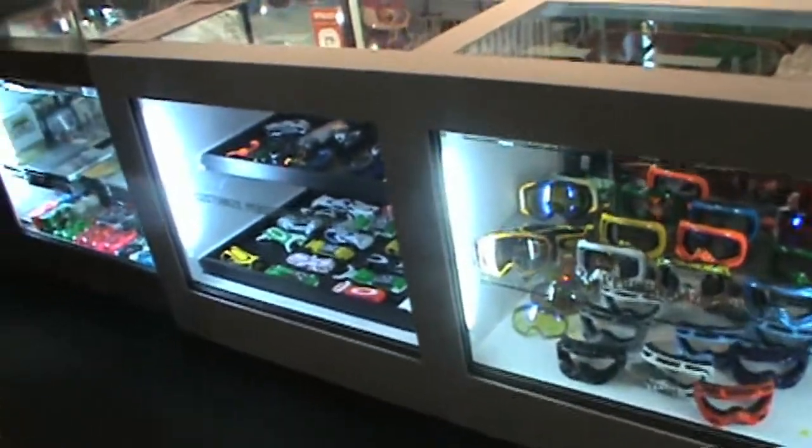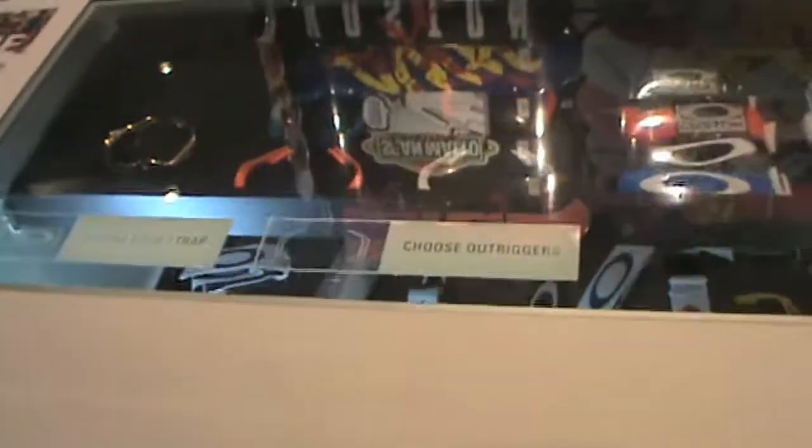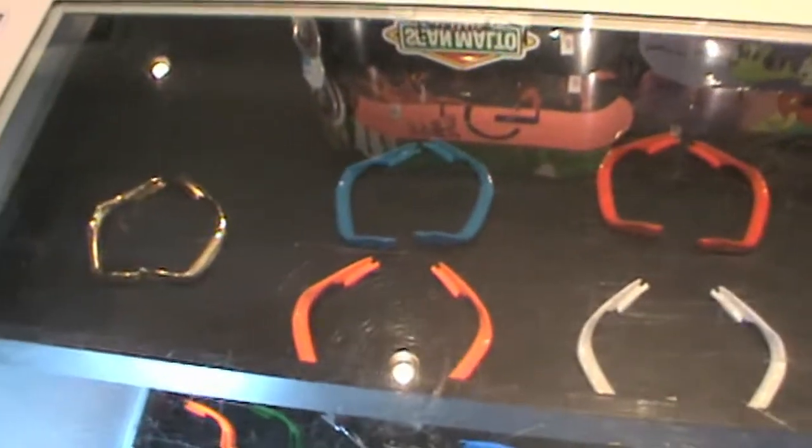As I get right on top of here, you can see we have custom straps and custom components. The first shelf corresponds to the first shelf over there — with Splices. We have multiple Splice strap options here.